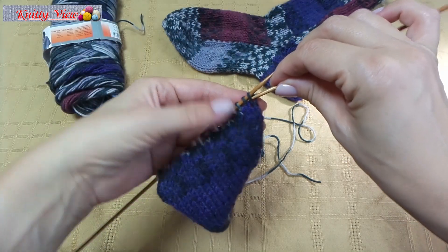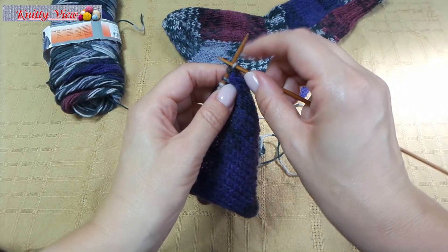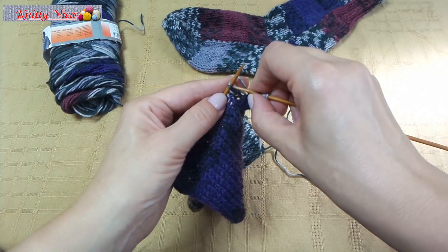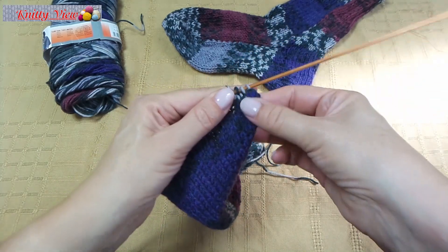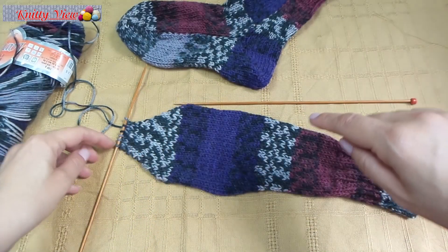Next row, knit 2 stitches together and continue all knit. Continue decreasing until 6 stitches remain — 1, 2, 3, 4, 5, 6.